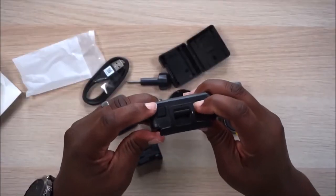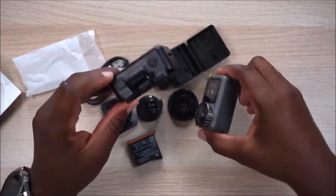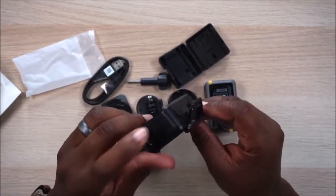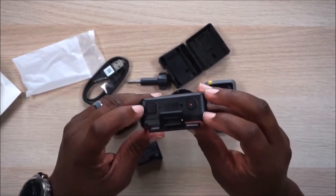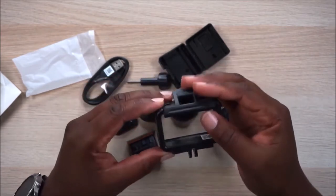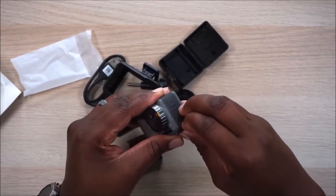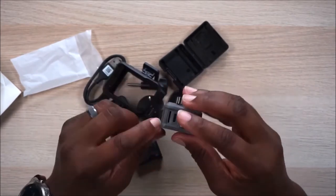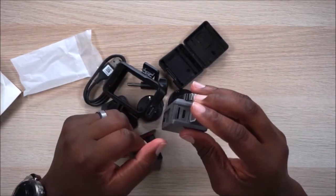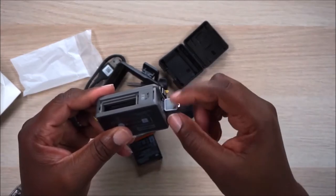Once you put this housing on, it's got some pretty stiff buttons on top of your existing buttons so you can keep interfacing with it. You got your quick settings, your display power on and off, and your shutter button, plus your lock — just like you would with a GoPro. If you press this little button down here and pull out, it actually unlocks the door. Then you got your SD card slot and your USB-C connector right there.